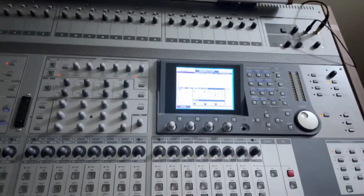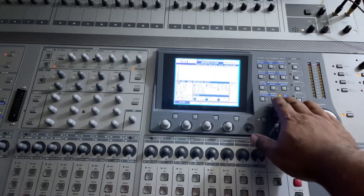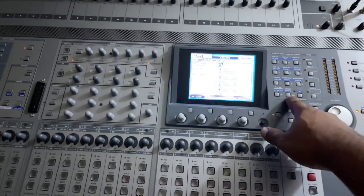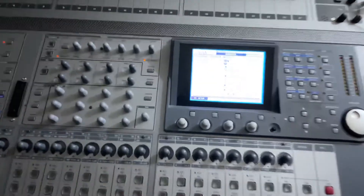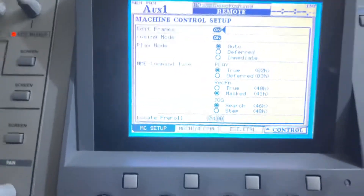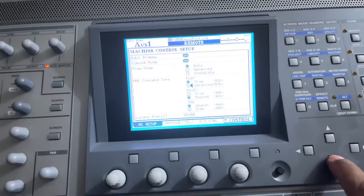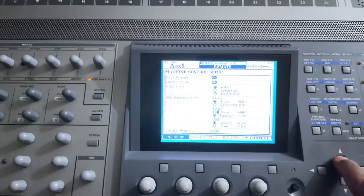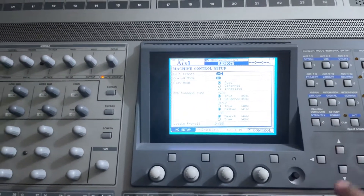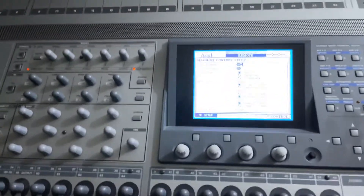It could be on that screen or something like that — who knows. But to get back to the right screen, you hit ALT, then Effects, then Remote, and it comes to that page. You set your settings there. You've got your up and down keys to select where you want to select, and when you want to select something you hit Enter and it selects it.